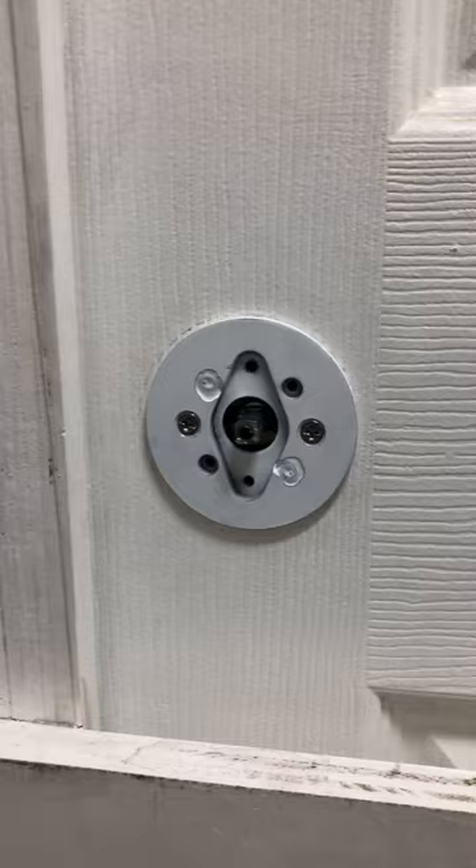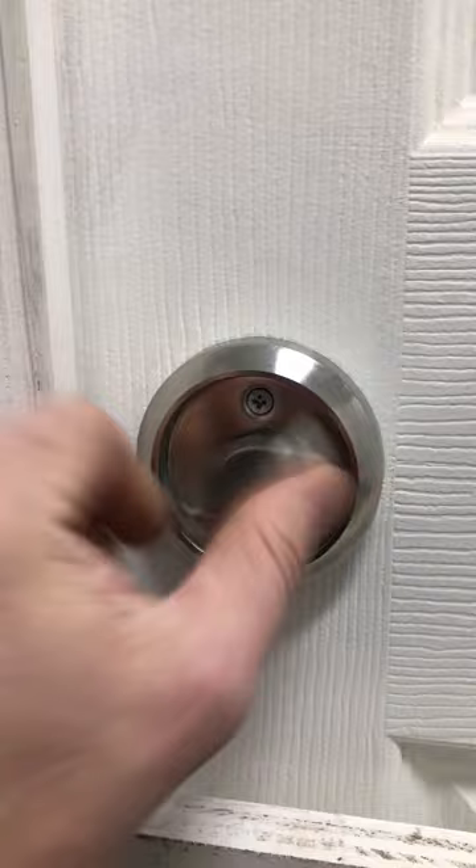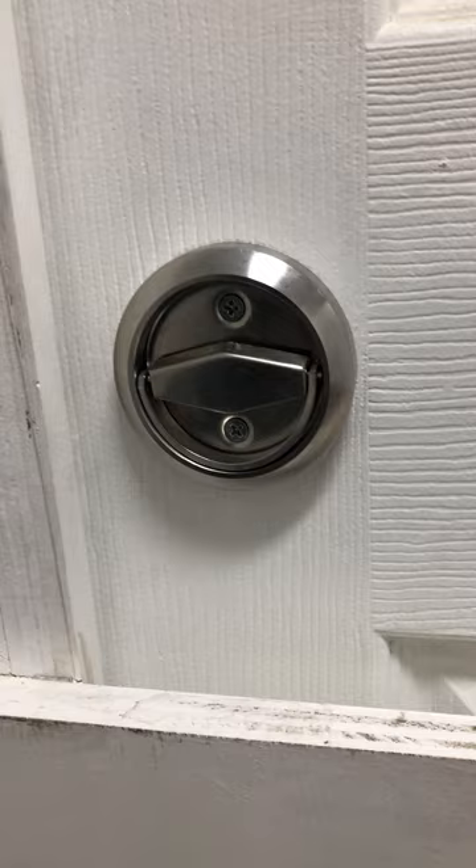Here is the final product. The interior handle is installed with two countersunk number eight screws. You can lift up on the D-ring, turn it to unlock, and it will spring back to the horizontal position. You want this in the horizontal position so if the car comes by and brushes it, it will just run it down. That's where we want this to be.